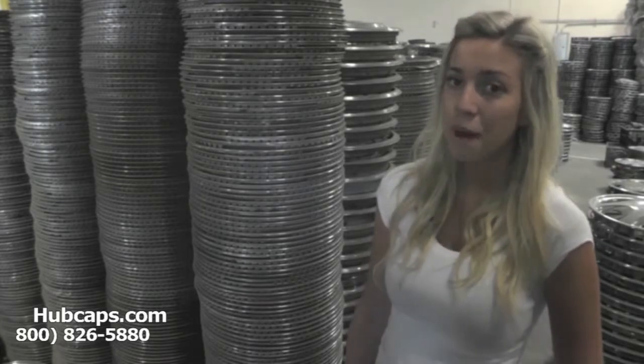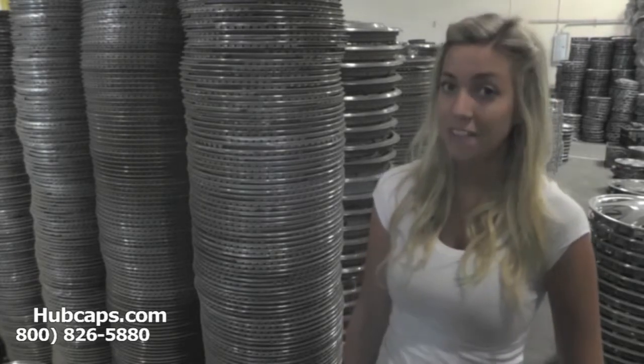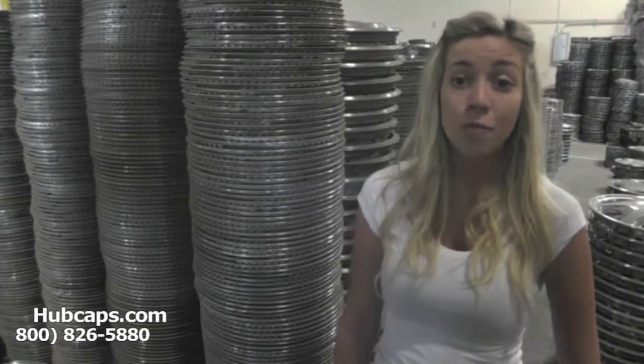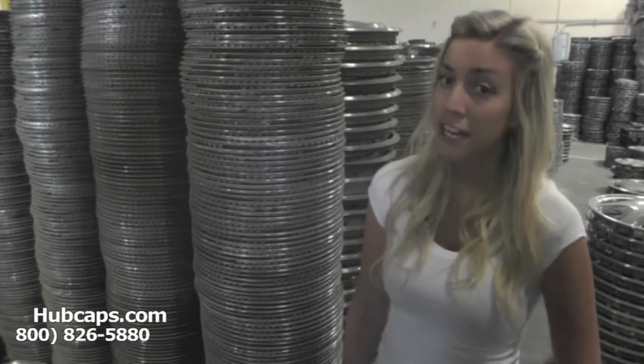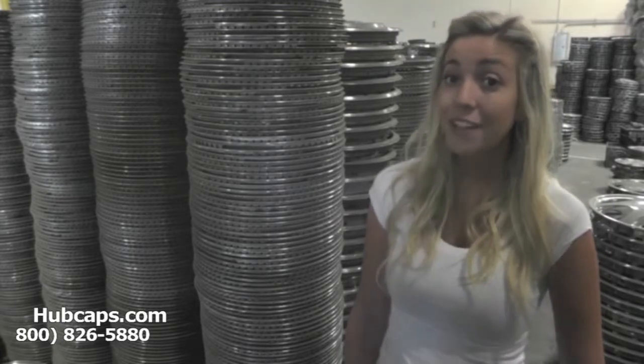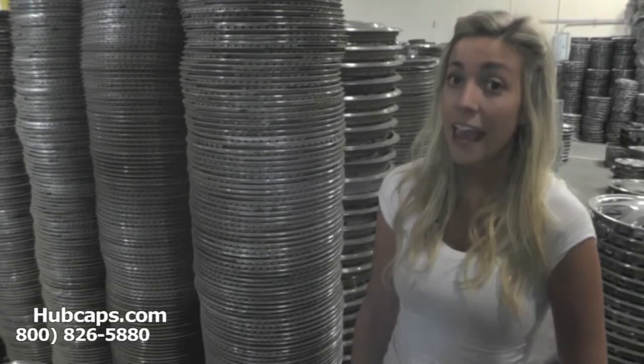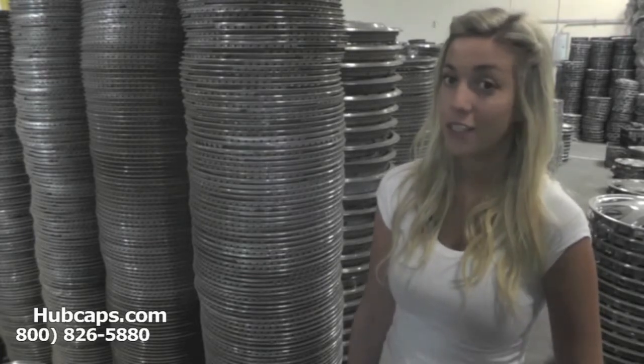Think outside the box. I'm sure you've never thought to give the gift of center caps. I'm sure if you go and pause this video and check out your loved one's wheels, their center caps are beat up. Over the years they seem to take some wear and tear and they might even be missing one or two.